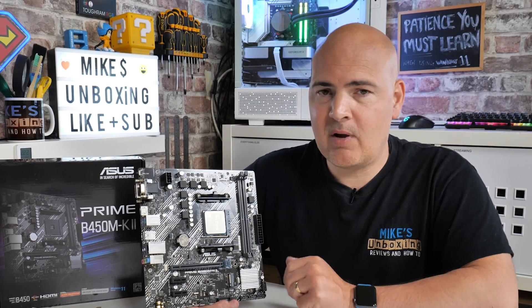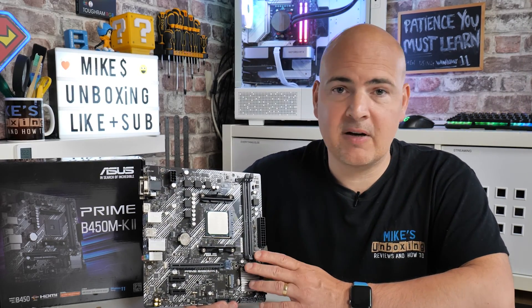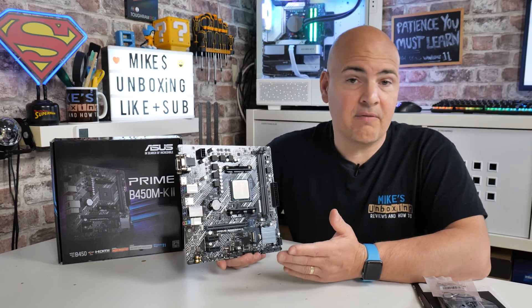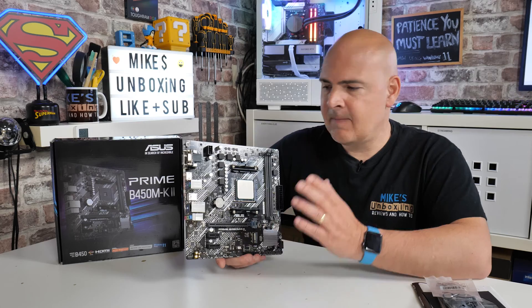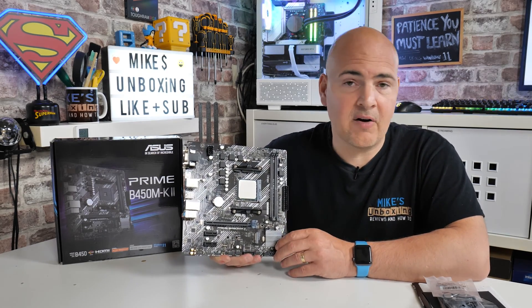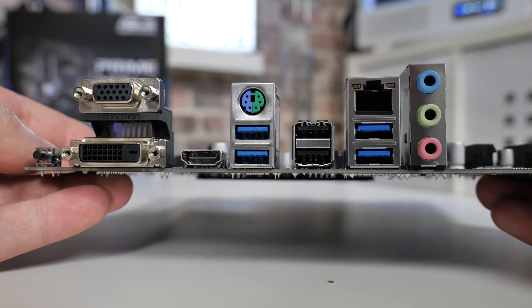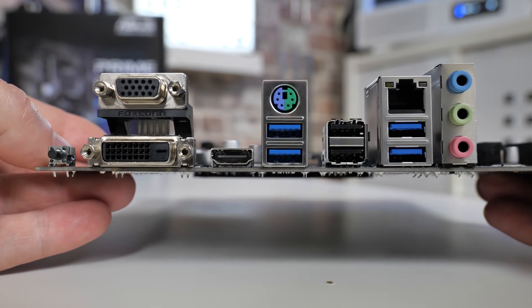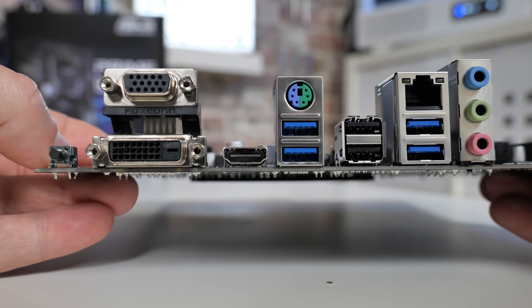For the majority of people planning to put something relatively modest in here — such as a 6-core processor like the Ryzen 5 4500 or Ryzen 5 3600 — this is going to be a fantastic little platform. At the moment in the UK it's very cost-effective at under £60, which at the time of making this video is genuinely impressive, as anything under £60 is generally trash. This board actually has a few tricks up its sleeve.